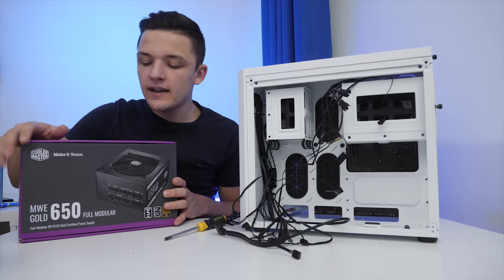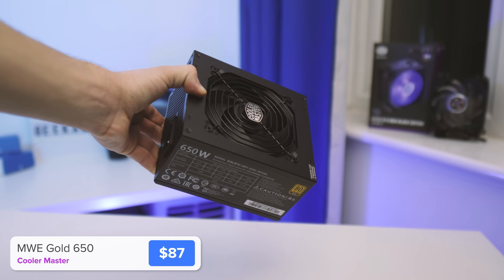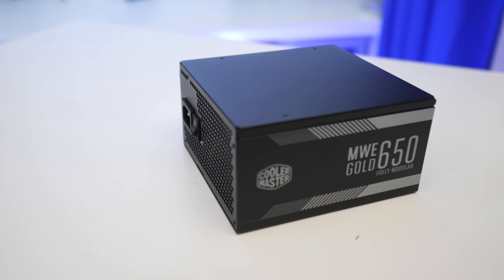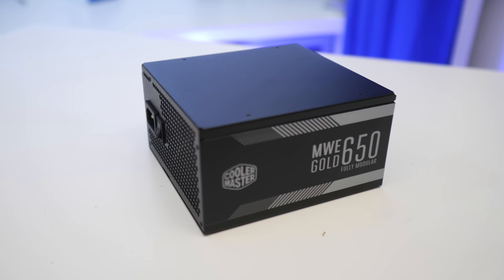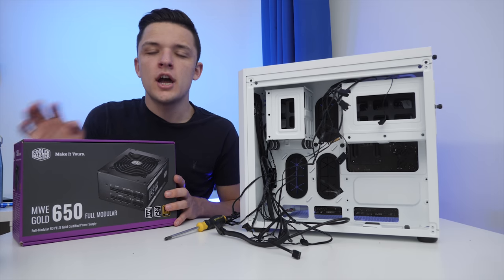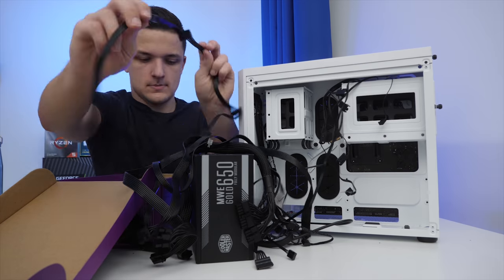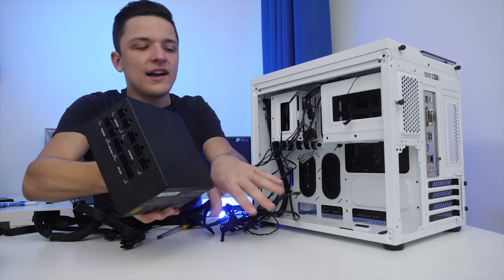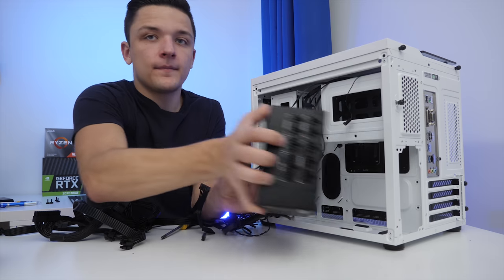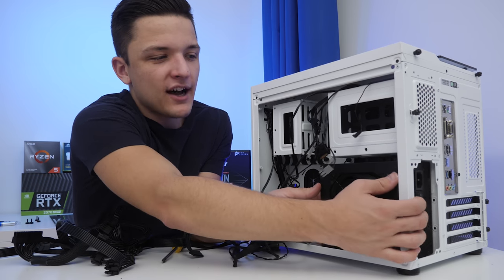In terms of the power supply, I keep coming back to this unit time and time again for a few key reasons: it's very efficient with an 80-plus gold rating, it's got a five-year warranty, it's fully modular meaning you only plug in the cables you need, and the price tag for a 650-watt unit is affordable. Bear in mind the high efficiency means we've got well over 600 usable watts. This is a great choice for any build up to around $1,500 to $2,000 depending on the exact components. I'll link this and everything else in the description below for a range of different regions and retailers.